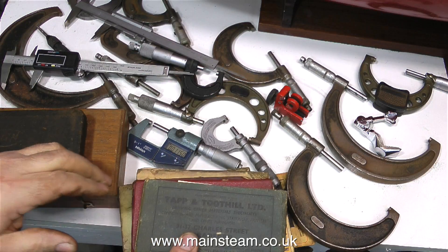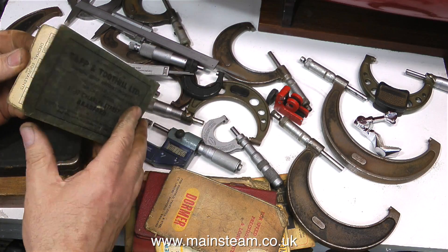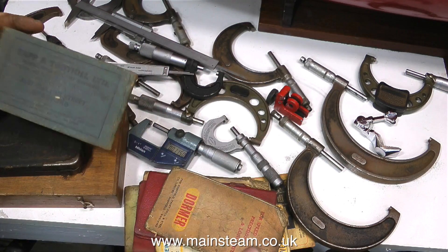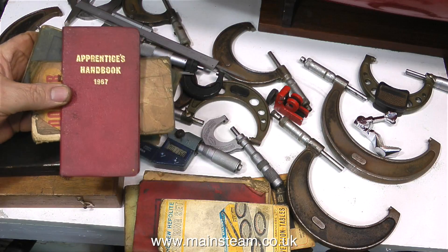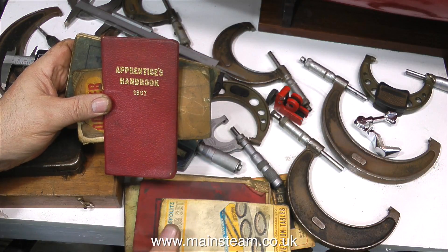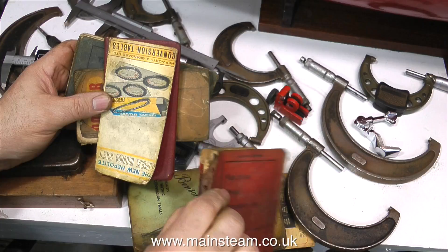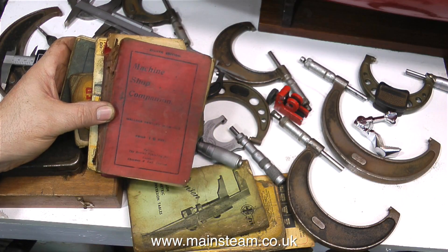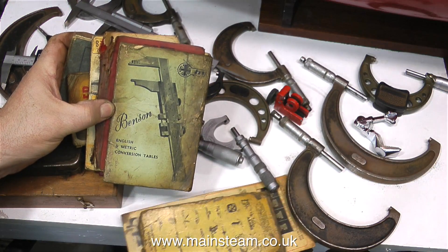Along with the micrometers there was also a collection of small books. These are very old — one of them dates from 1967. They're full of tables all about thread cutting, drill sizes, and other useful things that you're going to need if you want to be into model engineering. Small books like this are always very useful things to have laying about the workshop because you will need to look at them periodically. One of the books is called Machine Shop Companion, and you do need some help often in a machine shop.